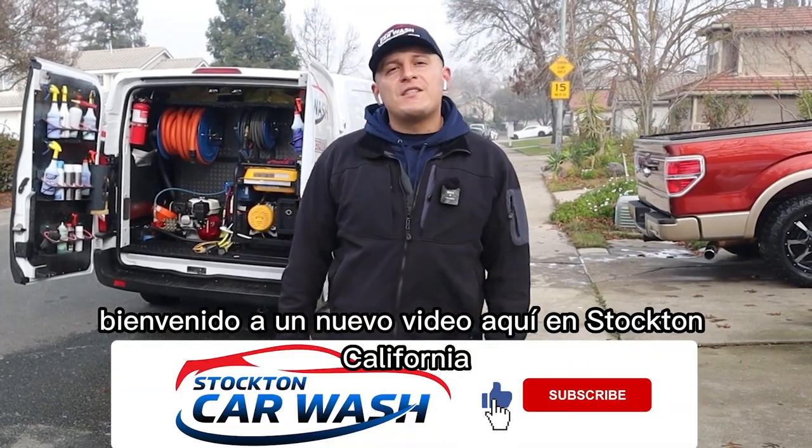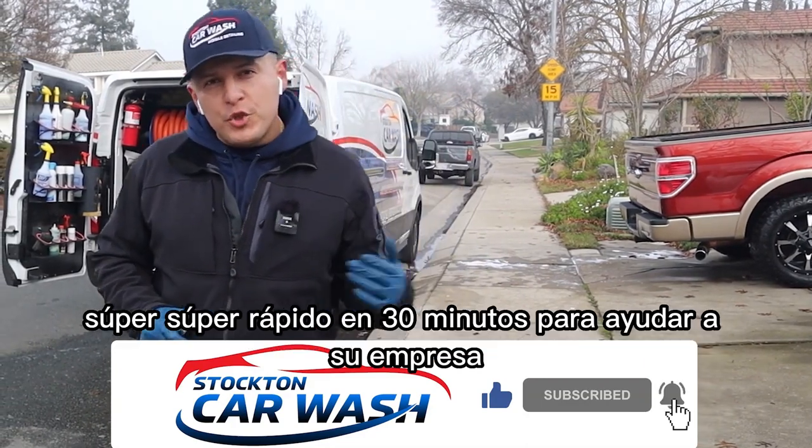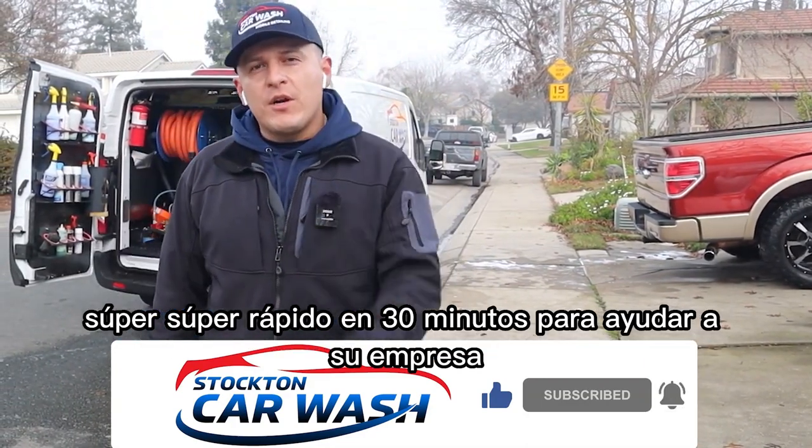What's going on guys? Welcome to a new video here in Stockton, California. Today we're gonna be discussing how we knock out cars super fast in 30 minutes to help your company.